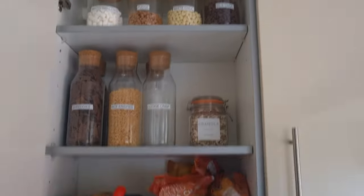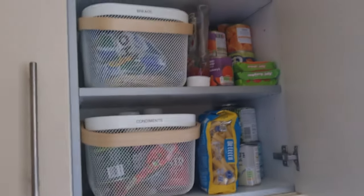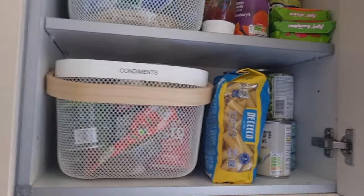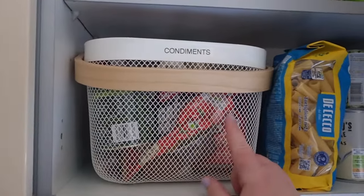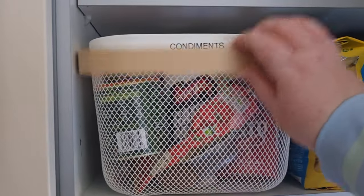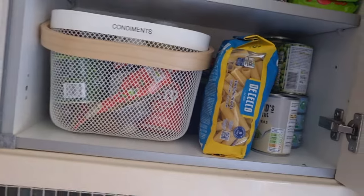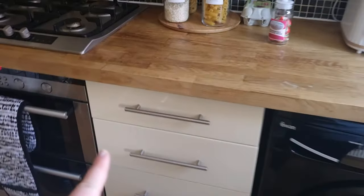These are perfect for the size of this cupboard and they store my cereal really nicely. Everything is just kind of in its place, organized. This cupboard was an absolute shocker before — just so full and overflowing, and I wasn't sure what I had. These baskets are from IKEA, they were £10. I can just pull out the basket, see what's inside, and see what I need to refill.